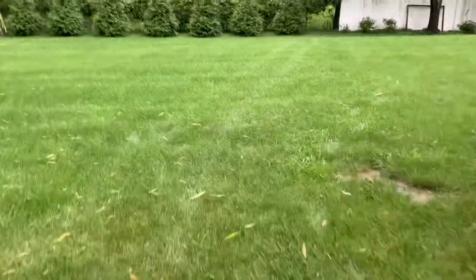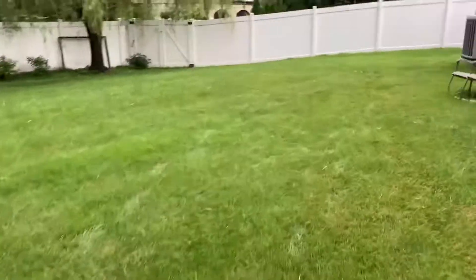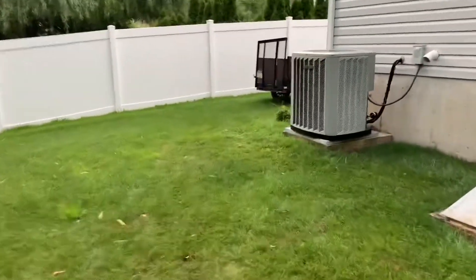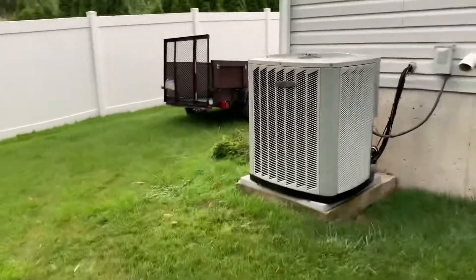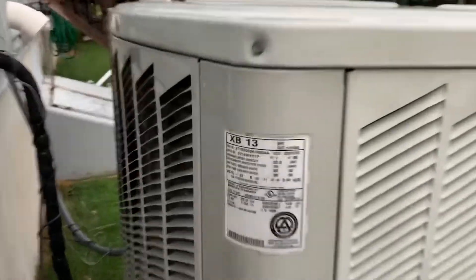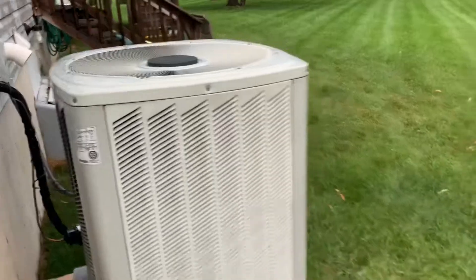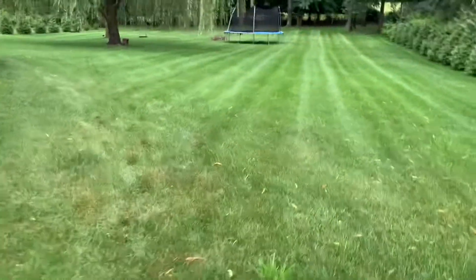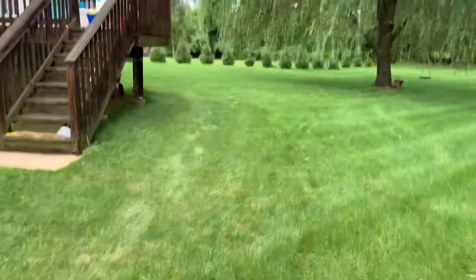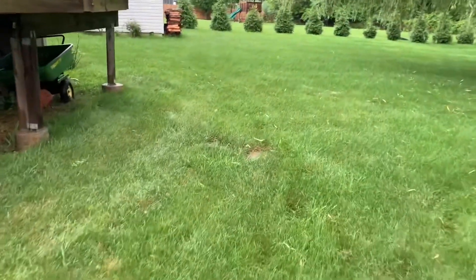What I'm trying to show you is my new generator. It's powerful enough to run my entire house, which is 3,500 square feet. I have a 5-ton AC unit, as you can see right there. That generator is powerful enough to run my entire house, including my air conditioner. It's extremely hot — we're in the middle of July.